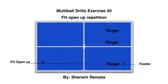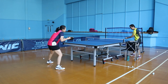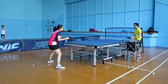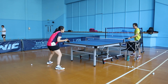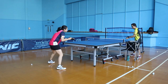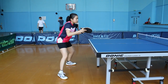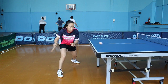Exercise 20: forehand open up using short pimple rubber. Tintin concentrates on her forehand down the line as well as forehand cross technique. Remember that multiple ball exercises can give you more confidence in your technique — they give you more agility, speed reaction, and more feeling on your stroke. Multiple ball exercises can improve you really, really fast.